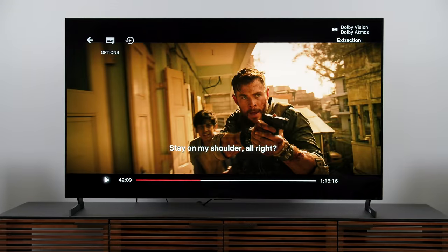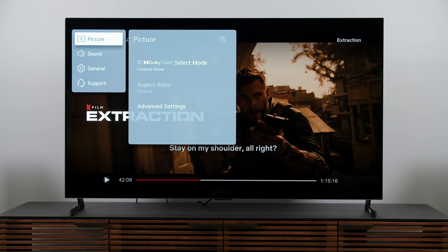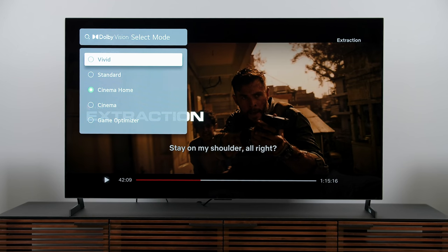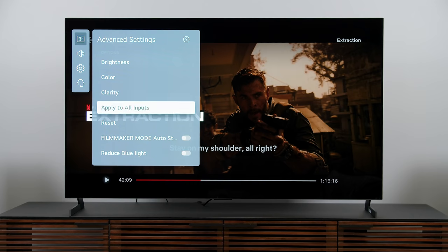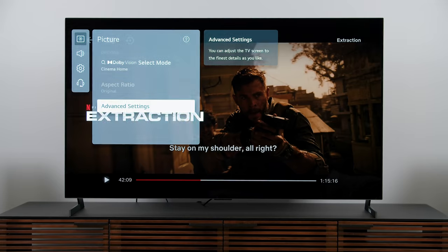Now let's move on to Dolby Vision. I've started a title that's in Dolby Vision and I'll go into all settings to look at the picture mode. It's in Dolby Vision Cinema Home, which I think is a really good place to start — cinema if you want something a little bit darker, but I avoid vivid and standard because the color temperature is just too cool. When I go into clarity and get down to true motion, it's grayed out — can't do anything about it. I think that was put on lockdown by Dolby, and that was definitely the right move.